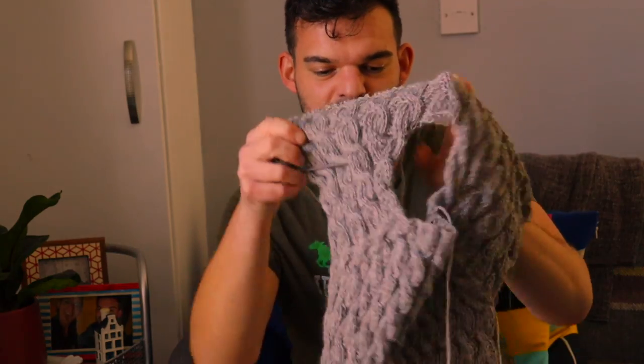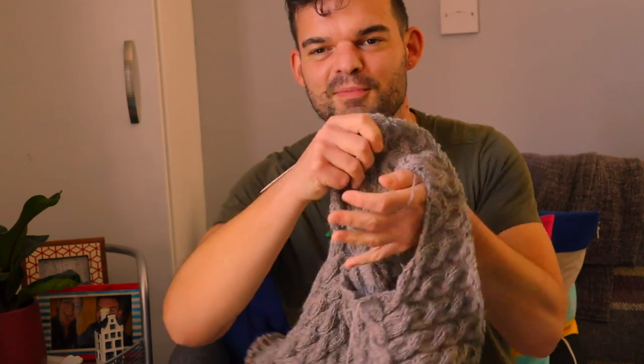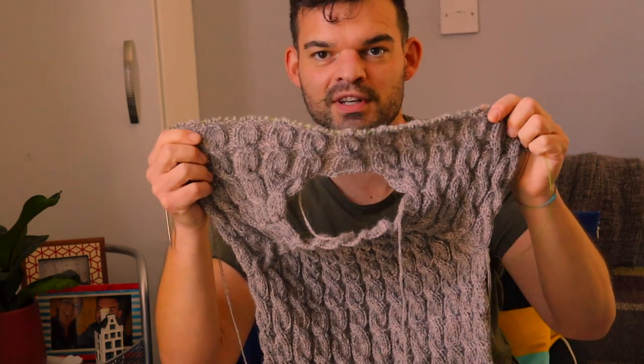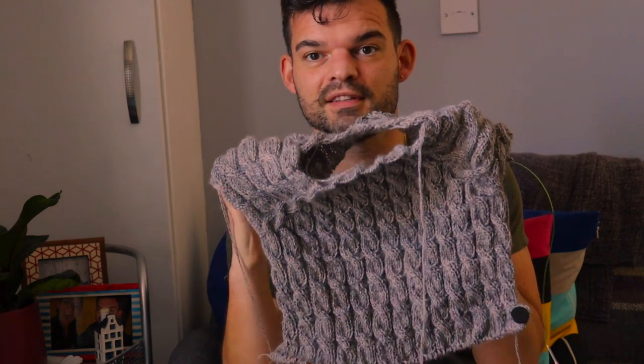Hello everybody! Today is June the 4th, and tomorrow is my birthday by the way. I'd like to give you a little update on the sweater. As you can see from last time we have a sort of a hole in the middle — basically this part is the back of the jumper, you pick up stitches on the shoulder and start knitting the front. I'm at the beginning of the front, so I still have a little bit to go on this cabling before everything is joined in the round.